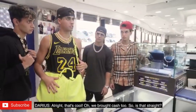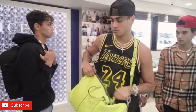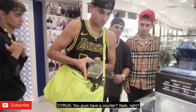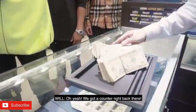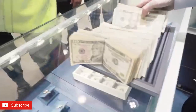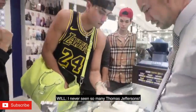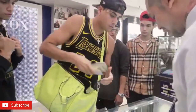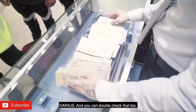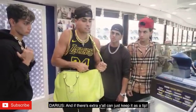That's cool. We brought cash too, so is that straight? That's right, yeah. Okay cool. I'm ready when you are. You want to play? You guys have a counter? Yeah, right? Oh yeah, we got a counter right back there. You might need a couple of money counters. That's 120. I've never seen so many Thomas Jeffersons. You can double check that too. You guys are VIPs, I'll check it later. And if there's extra, y'all can just keep it as a tip.